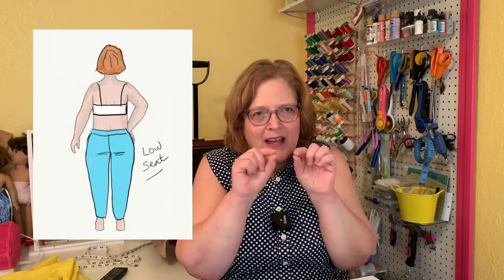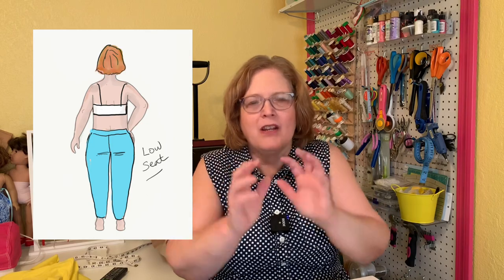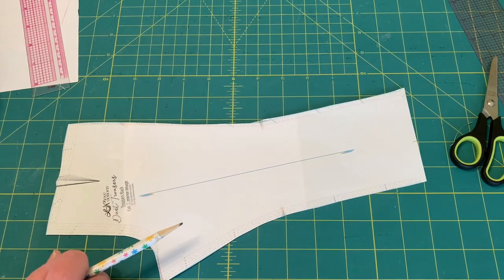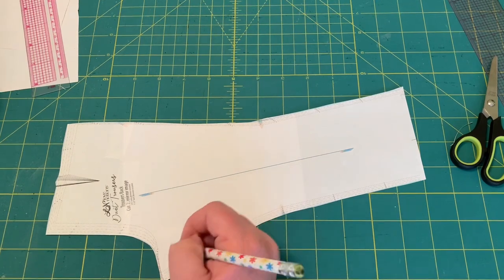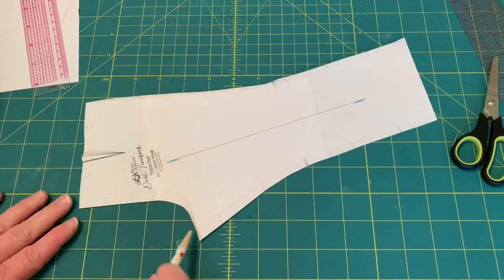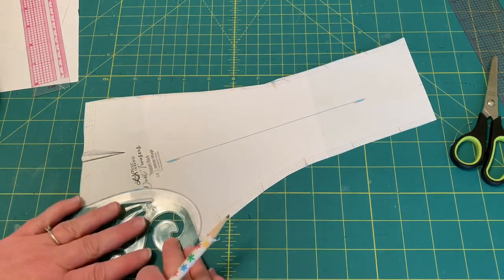The next one is for a low seat. These wrinkles are horizontal and they're just up under your cheeks — they're not pointing down, they're just kind of horizontal right there at your cheeks, and you just need to kind of scoop it out. This would be a low seat. A lot of times this is kind of a wedgie, just real tight wrinkles right under your butt — horizontal. That just means you need a little more room because your bottom hangs low. All you're going to do is take a curve and scoop that out.